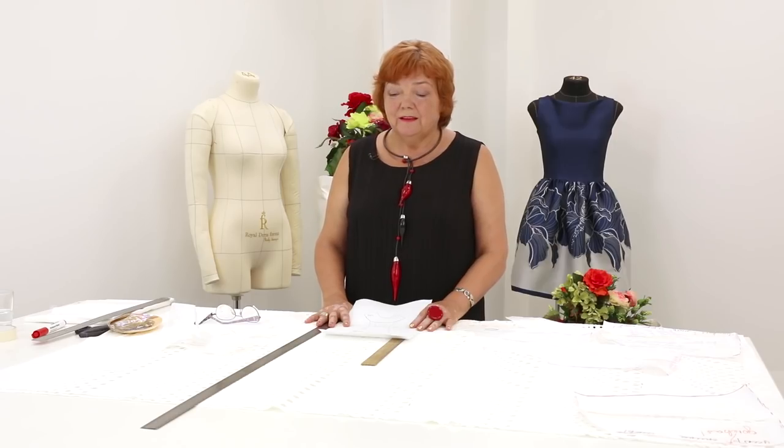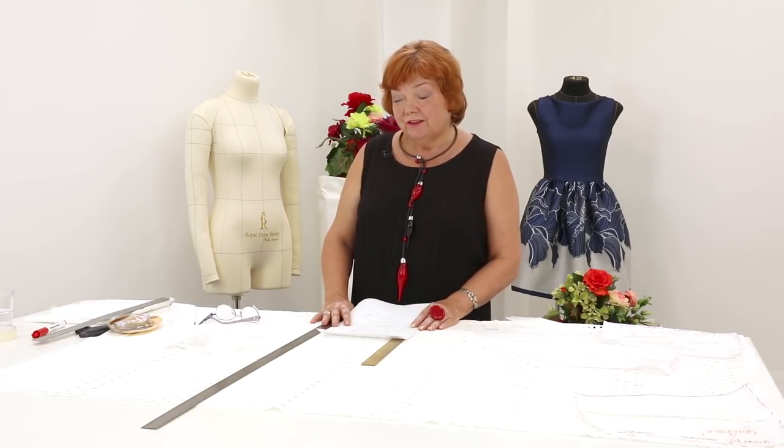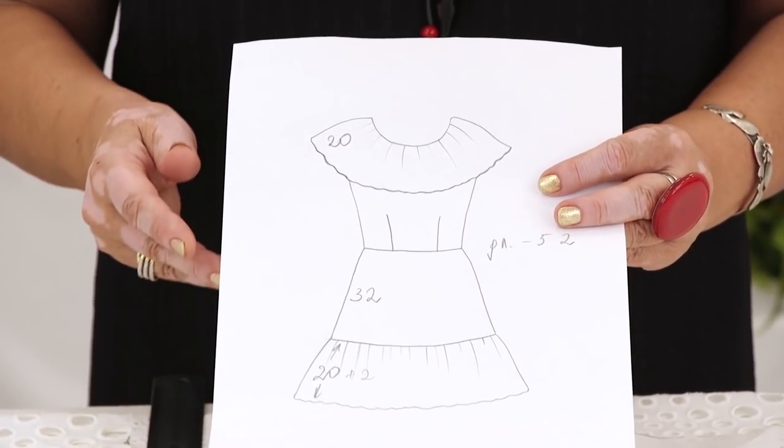Hello everyone! This is Pogs the Fashion Workshop. I remind you that we post new videos every day. Today we continue working with the summer dress I'm sewing for Kate. Behind me there's the first dress we made for her. I remind you that now I'm making a dress of the cutwork embroidery.